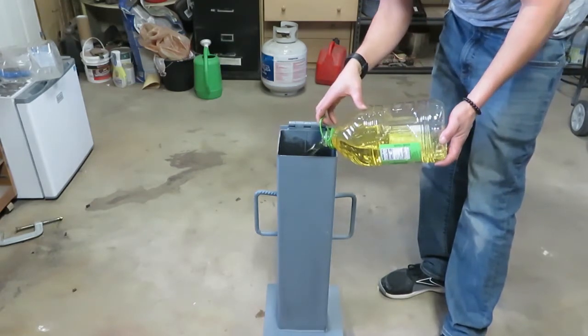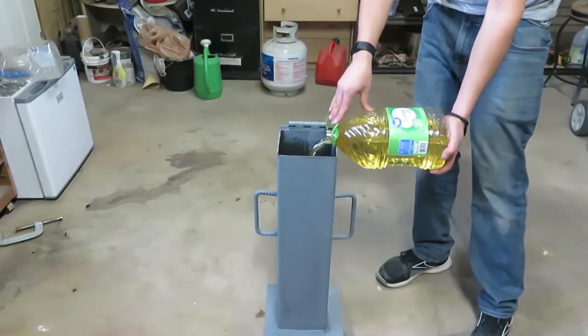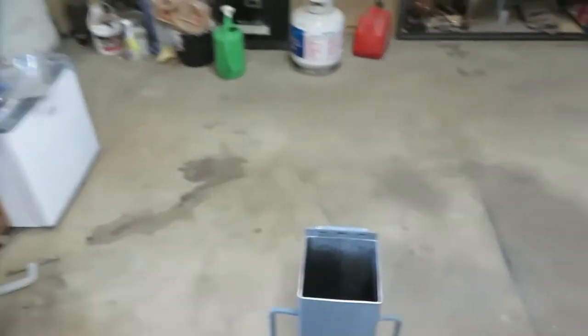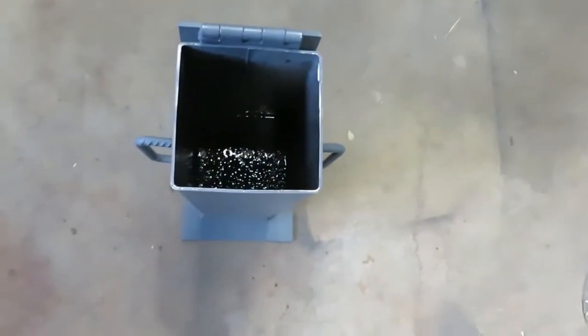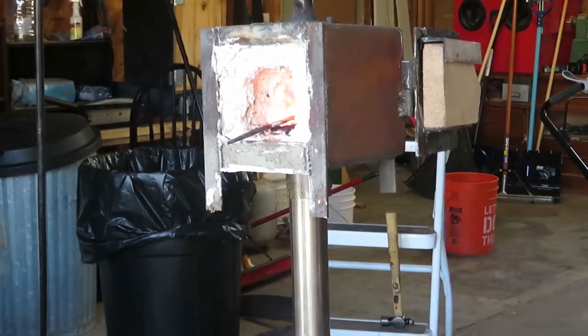Then I bought two gallons of canola oil. After I poured my first one I could see that I wasn't gonna have enough — this quench tank ended up using three gallons.